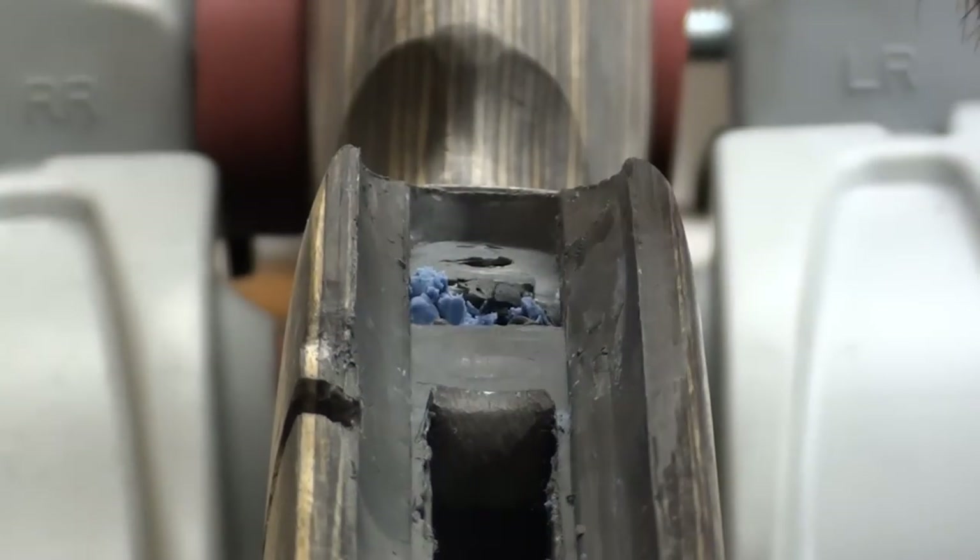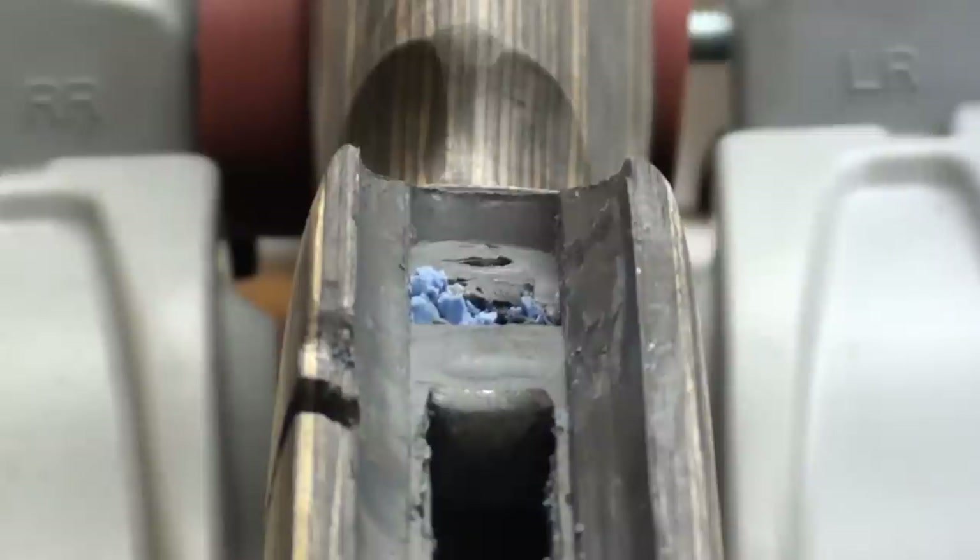I'm not going to go into a lot of specifics on the reassembly because I've got other videos on that sort of thing. So let's get to work here.